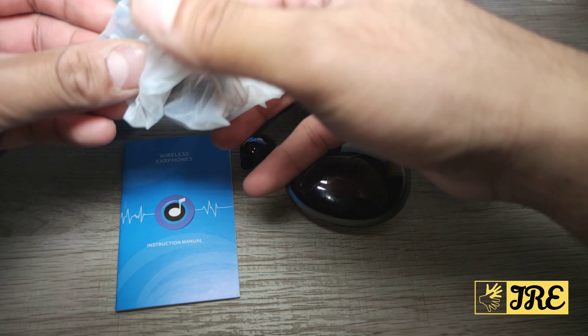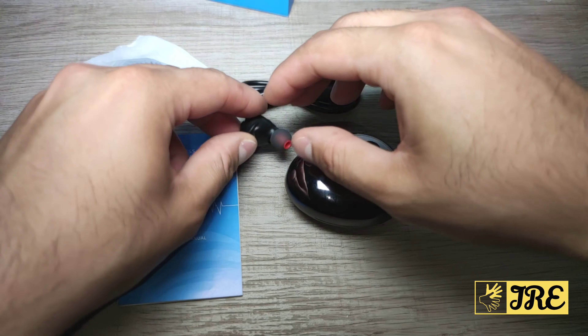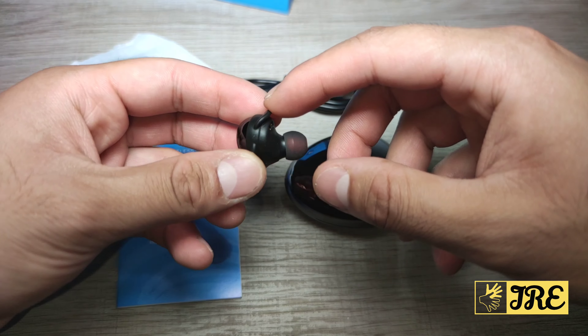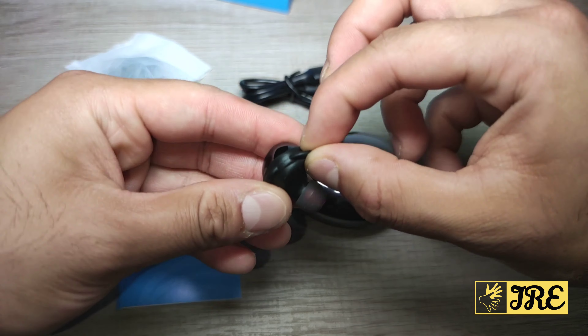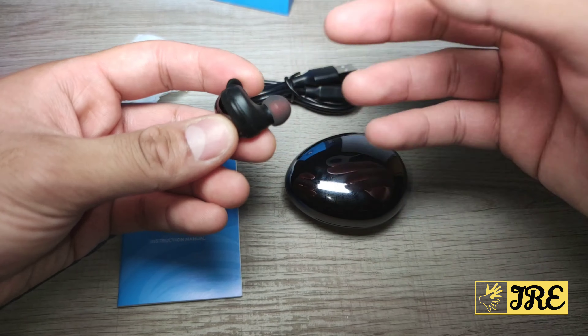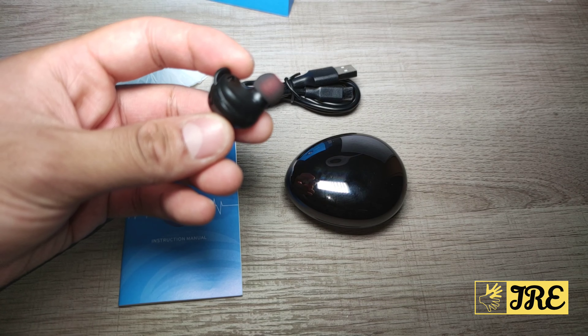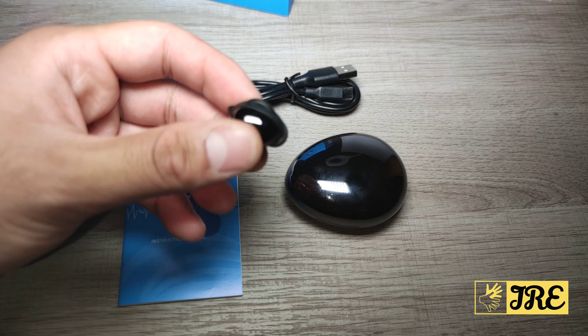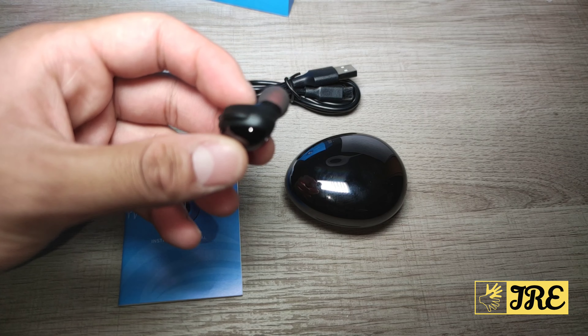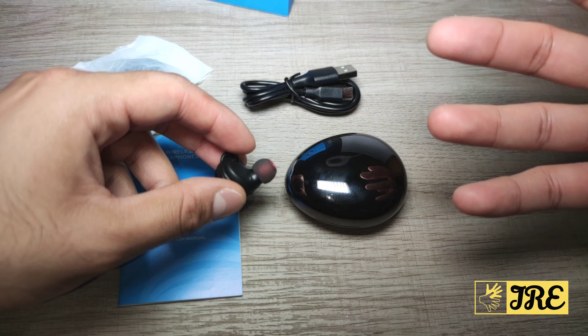It comes with spare earbuds in different sizes, and they're designed to fit comfortably in your ears so they don't fall out. They also have rubber tips, so once you put them in your ears they stay secure. You can go to the gym, do a workout, and they won't fall out — and they give you brilliant sound.